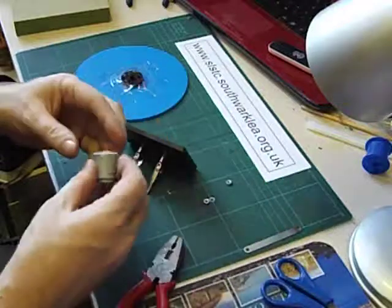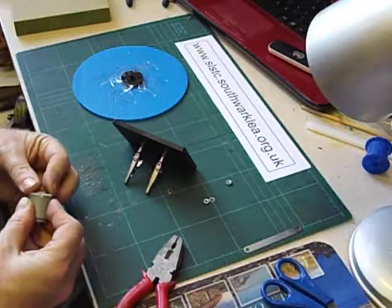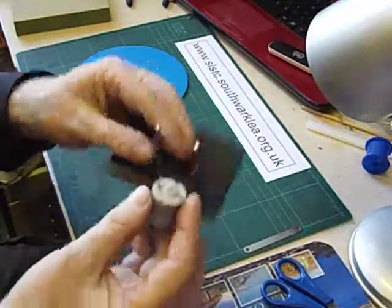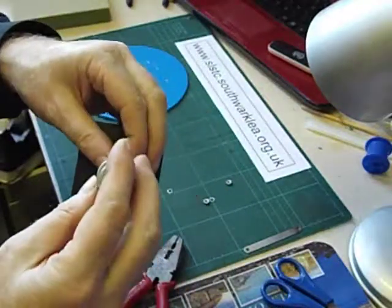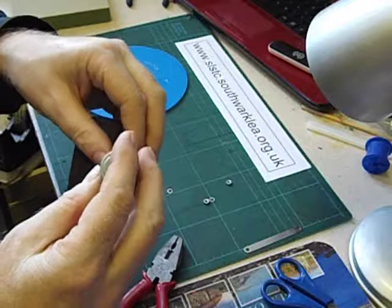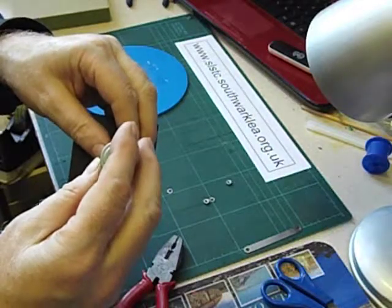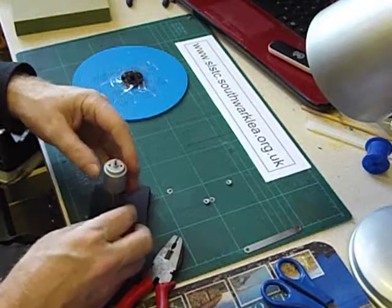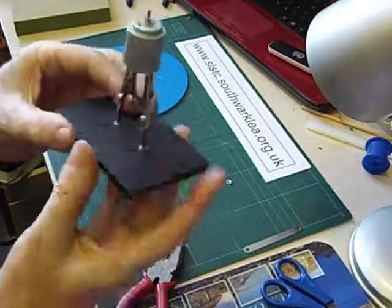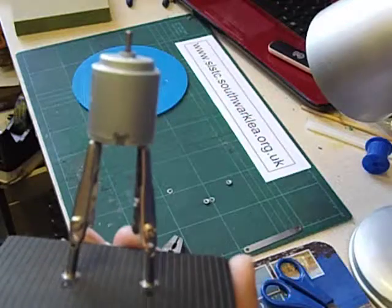We can now connect the crocodile clips onto the terminals of the motor — there's one, and there is the other one. So it's connected like that.